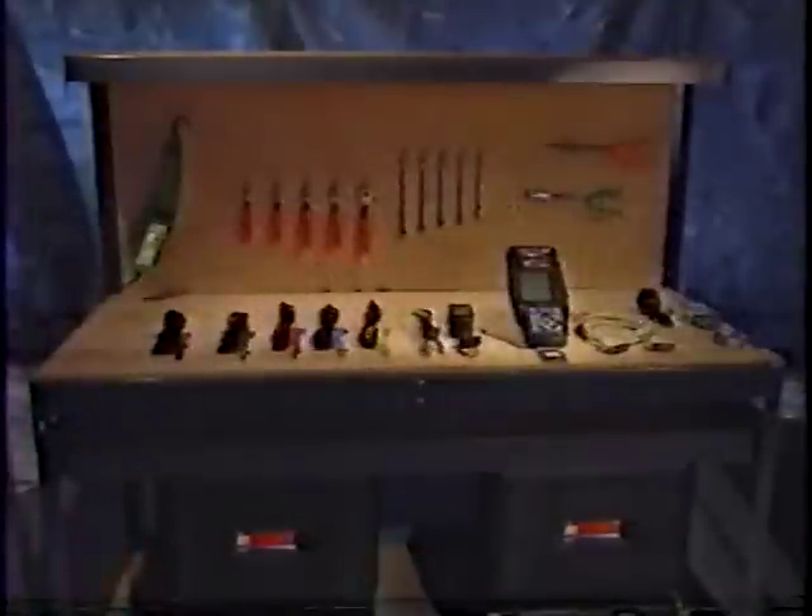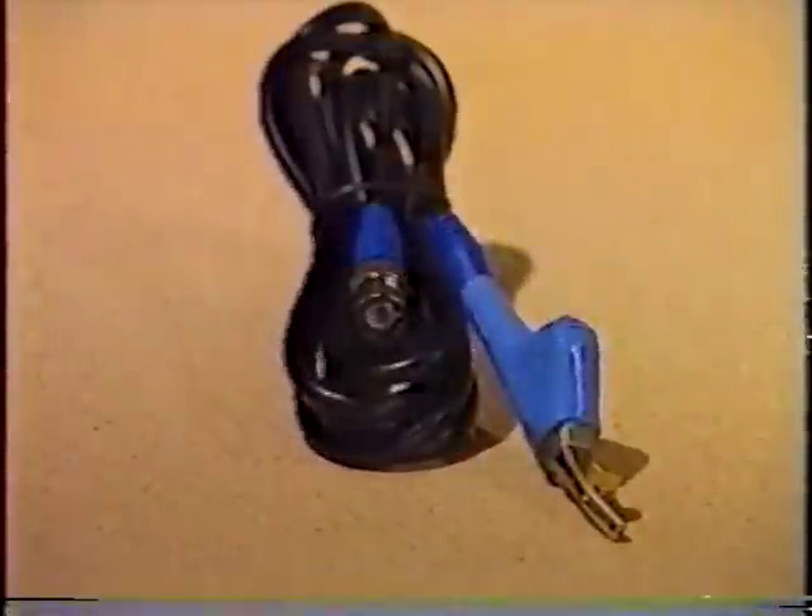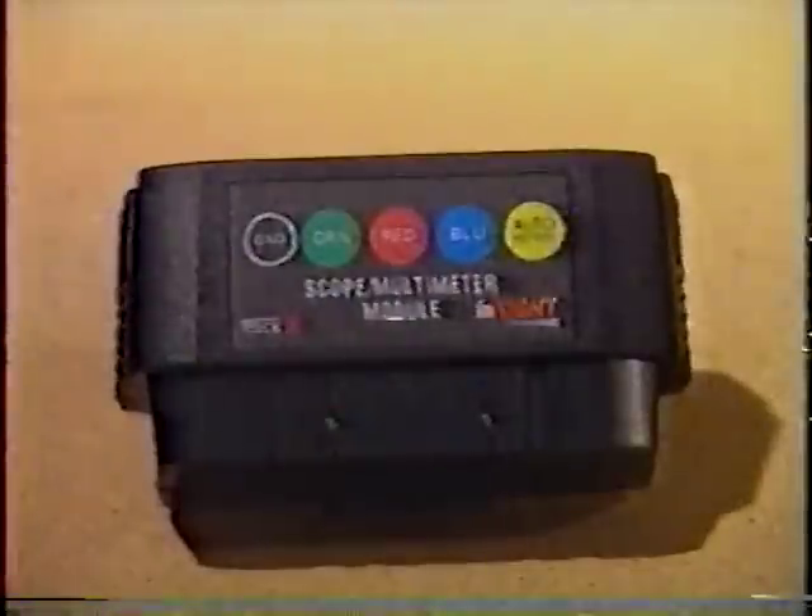Here are the standard leads and components that come with the MPDA50. Four color-coded scope leads are provided: green, red, blue, and yellow. They match the color-coded channels on the scope multimeter module.